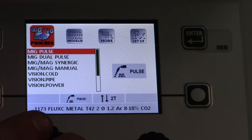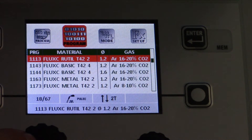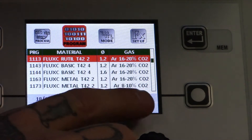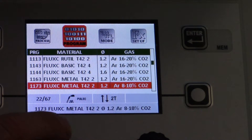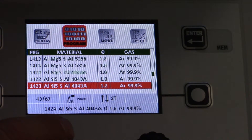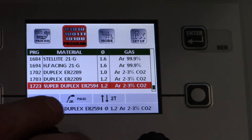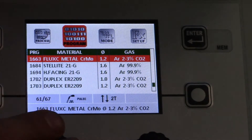Let's check out some of the programs already in this machine. You can see the programs — going to the first one, 1113. It's got the code for the material you're going to be using, the suggested wire size of 1.2, and the suggested gas: Argon 16, CO2 20% — so it's telling you to use rich mix. I'm on program 18 right now, and there are 67 preset programs. If you can't find what you need, you can use the synergistic controls to dial it in. On top of these 67 existing programs, you can program your own 99 custom jobs, and you can password protect those settings.